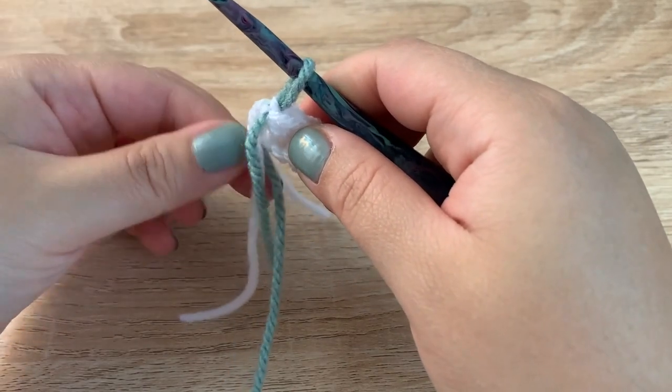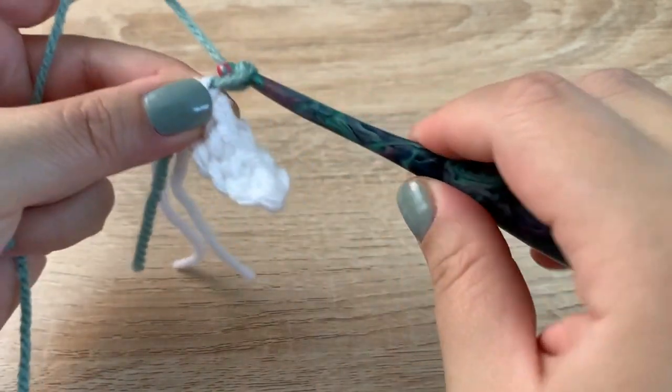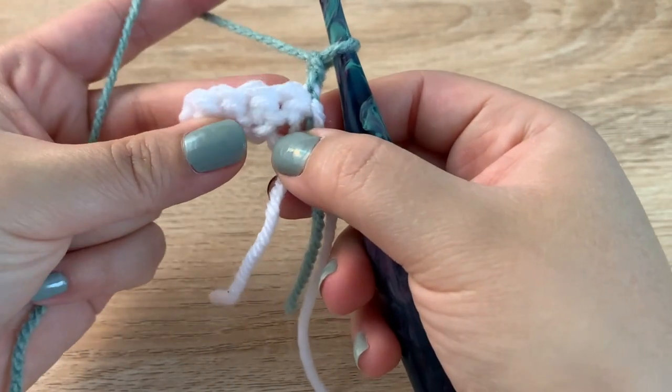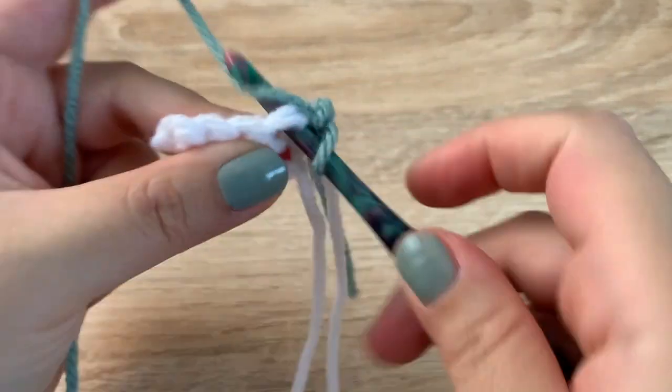For row two, I'm going to chain up one and turn my work and I'm just going to single crochet across, one in each stitch.